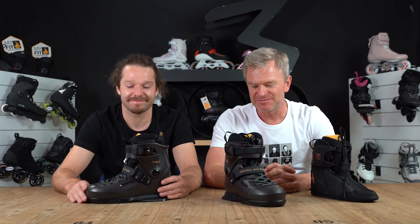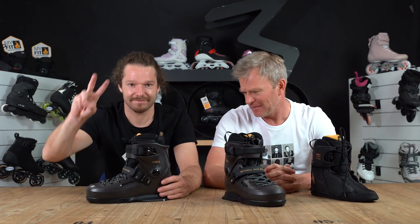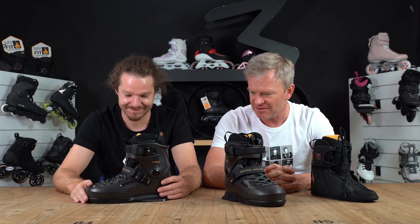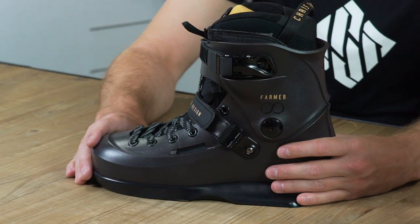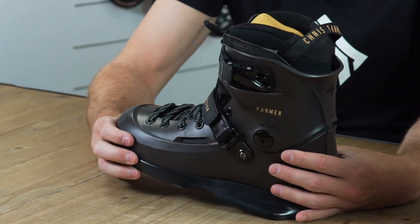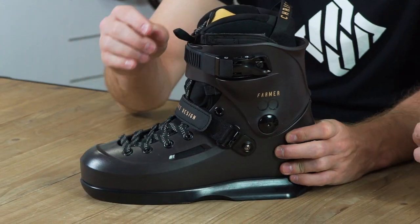Hello and welcome back to another edition of Speaking Specs. I'm here with Eugen — the best skater in the world, hands down. And here we have another skate for another icon who is sadly not here, but Chris Farmer — you know, he's a legend.